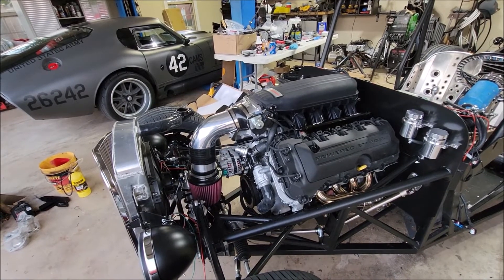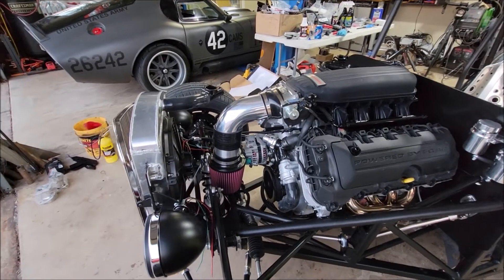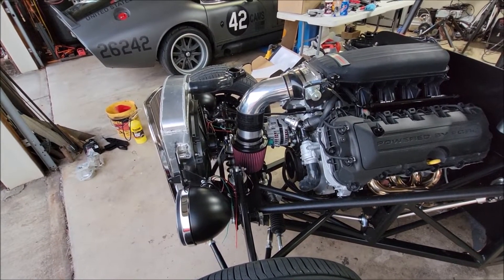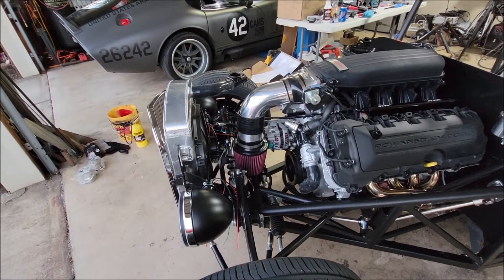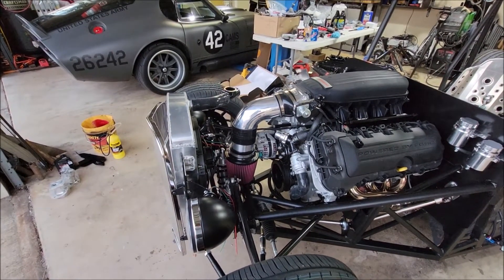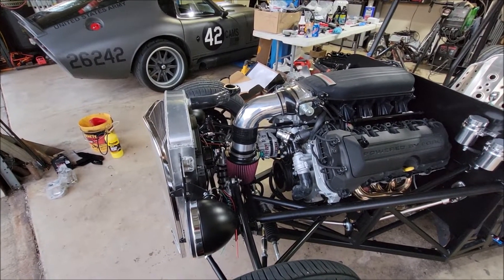I did get a couple pieces of tubing for the radiator but I'm missing a couple more pieces. Those will show up Friday, so that's on the list for early Saturday — or depending on when they show up Friday.